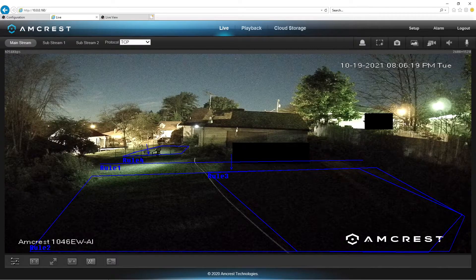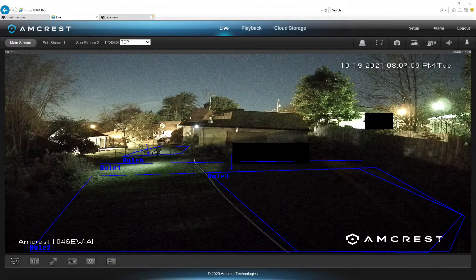This camera is the Amcrest 1046EWAI and it's also the HFW5442TP-AS-LED. That is the Dahua version of the 1046EWAI. So if you're looking at either the Amcrest 1046EWAI or the HFW5442TP-AS-LED, those are the equivalent cameras. You don't truly want to run this camera in black and white unless you absolutely have to.